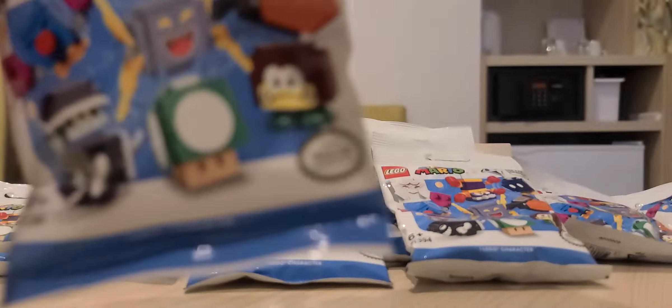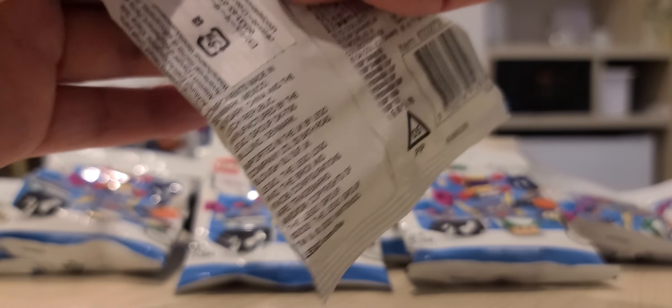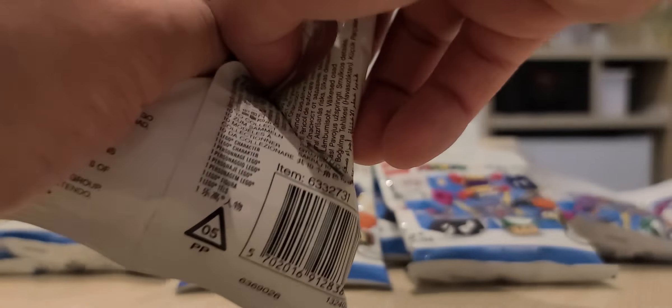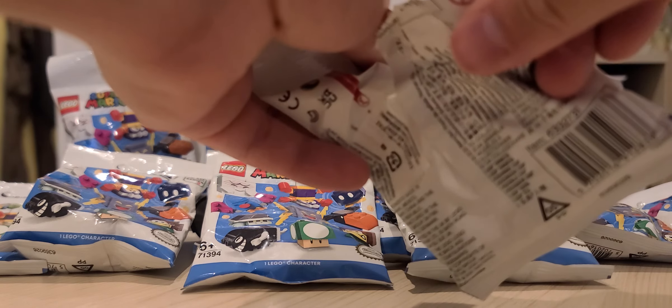I got this in Okinawa. That didn't work trying to open it like a booster pack. I'm gonna have to use the teeth method — it says right there 'use scissors' but I don't have scissors here in the hotel.